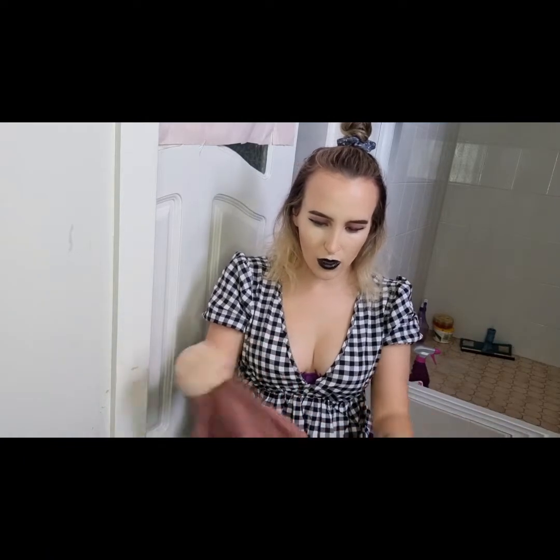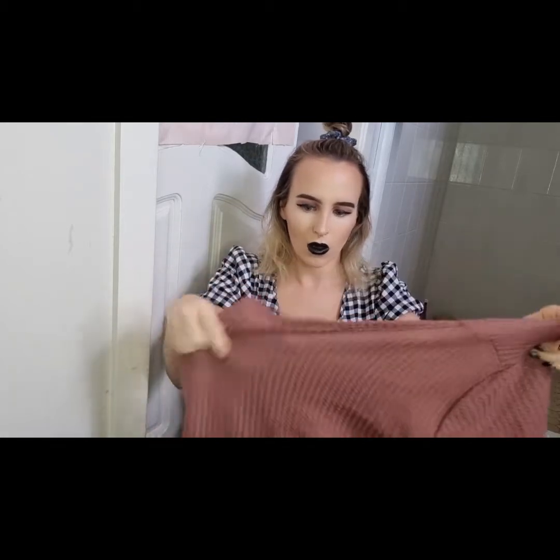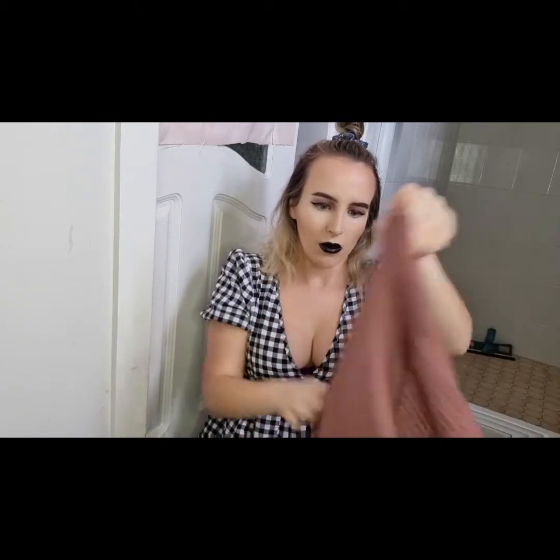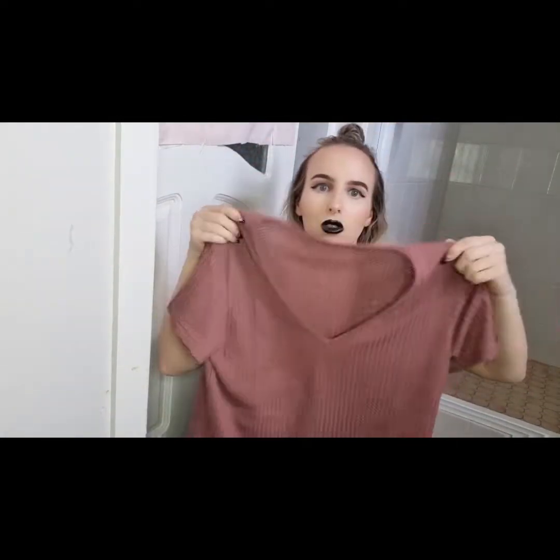And then I got this top — I think it's a bed top, like a pajama top or something, so I think I might wear it as that because I don't really like the looks of it on me. It's just like a V-neck, it's like waffled material. I don't really like the texture of it.